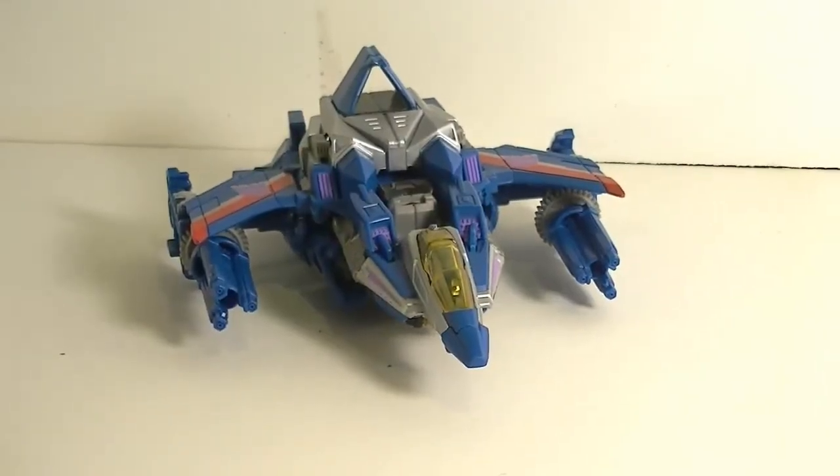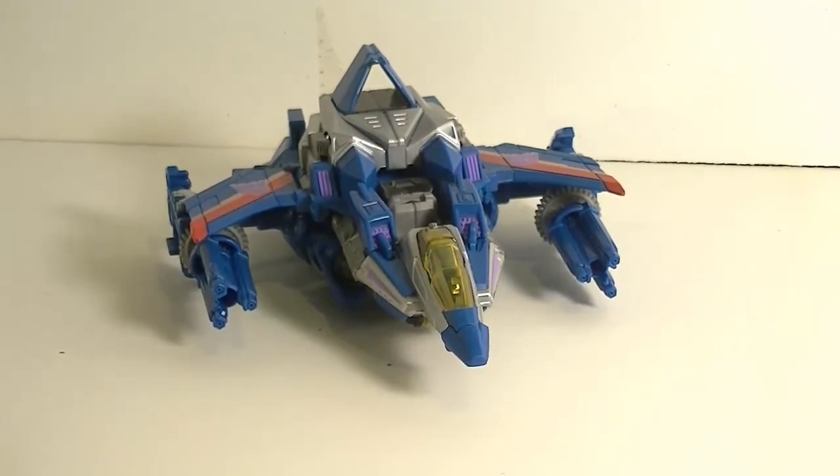What up ninjas, GameJoe here again and I got another review for all of you today and we will be looking at Generations Thundercracker.